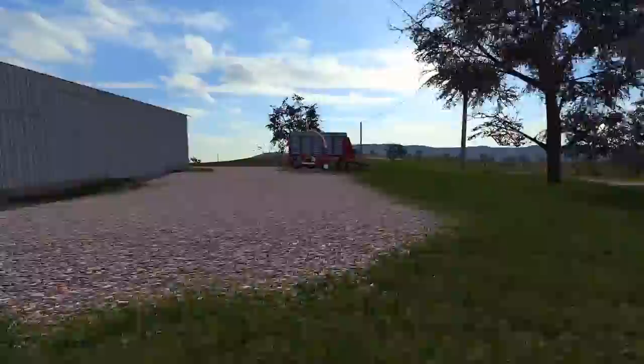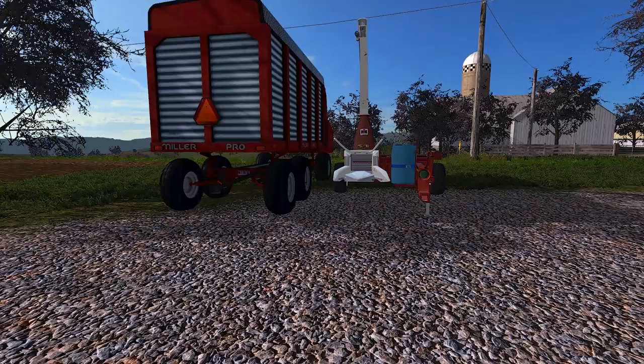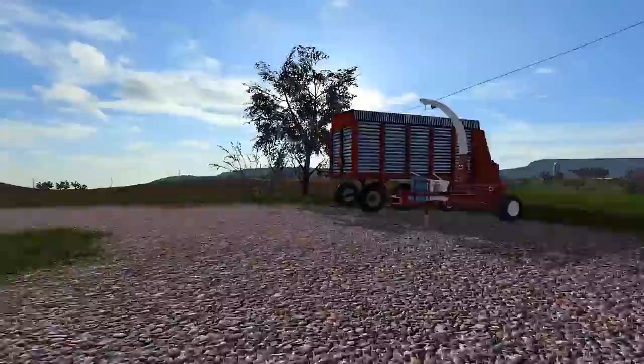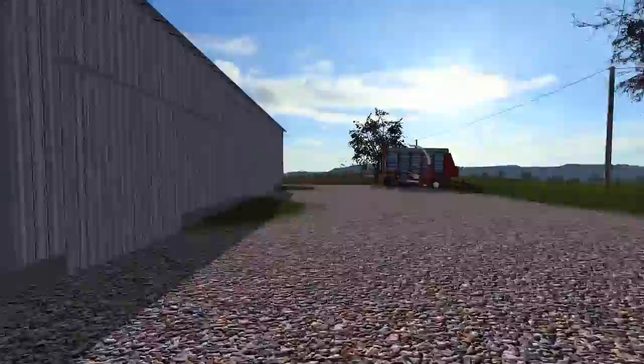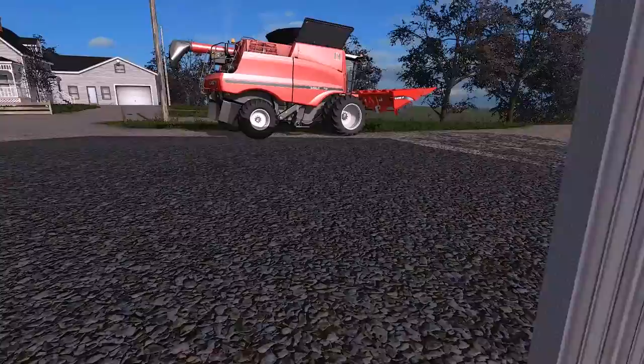The question is what tractor do I run on this chopper. I thought about the 706 German diesel with the loader, but that might be a little underpowered. We have the Magnum that we basically never use, so I think the Magnum is going to get a job! Everybody's like, 'Squad, you're so disrespectful to the Magnum, you never use it.' Well here we go - the Magnum's getting a little respect.